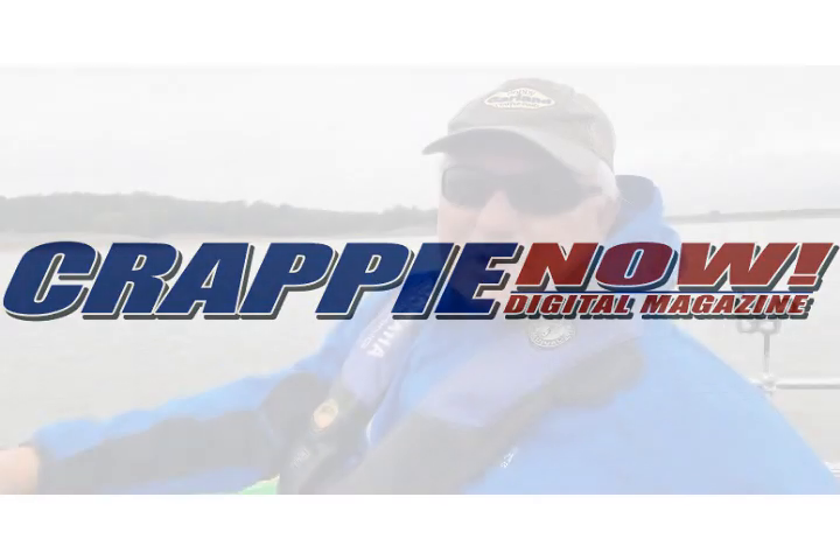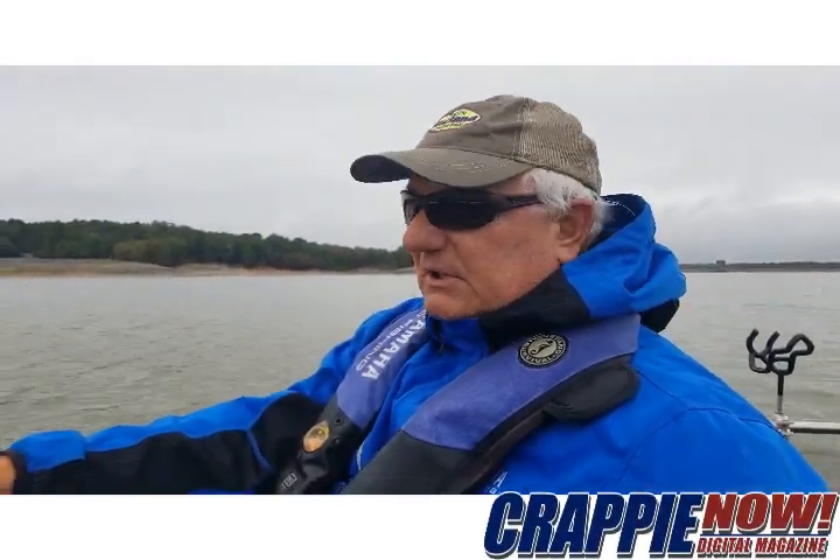Hey everybody, it's Crappie Dan. We're out here breaking in the new boat and the new motor, specifically the new motor.